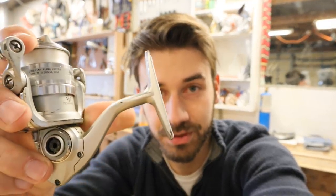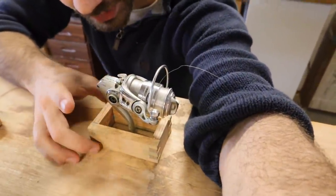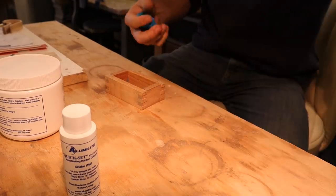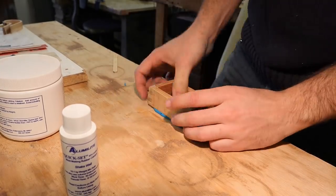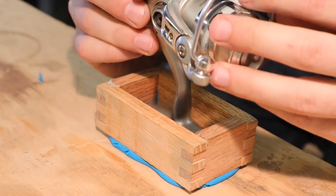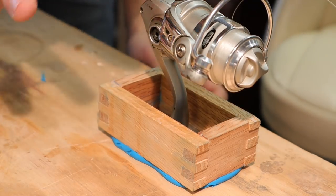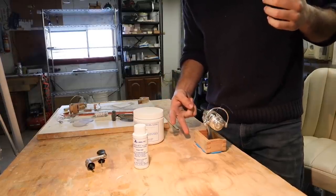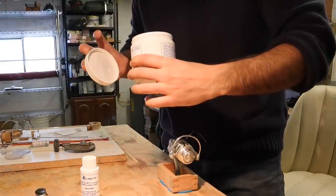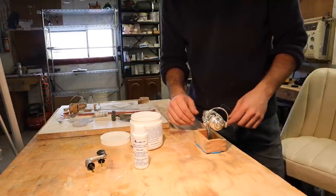Next order of business is to make the part on this fishing reel that connects to the rod. I'm going to use this fishing reel and just mold this part. It's a little more complicated than that, but this is the mold box and I'm going to press this into the clay. It's a two-part mold - I'll pour this side first, then flip it over and pour the other side. It'll be a nice thin flat side for the second part.